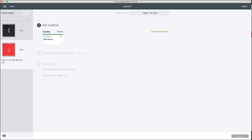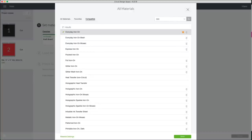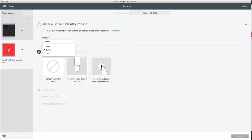Now we select our material — we're using iron-on today, specifically Everyday Iron On. A tip: you can favorite the materials you use most by clicking the star next to them, so you don't have to search each time. I selected Everyday Iron On, added a little more pressure, and loaded my mats to cut the vinyl.